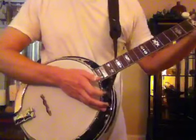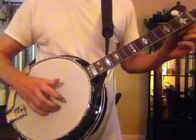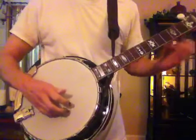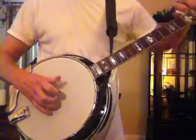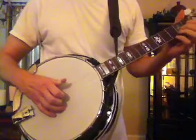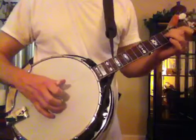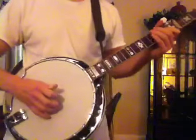Let me put the capo on real quick and play a little something in B. All I really have to do is spike the fifth string and all the rest of them should still be in tune. Pretty good. Alright, here we go.